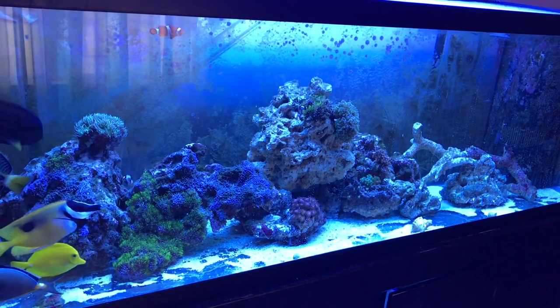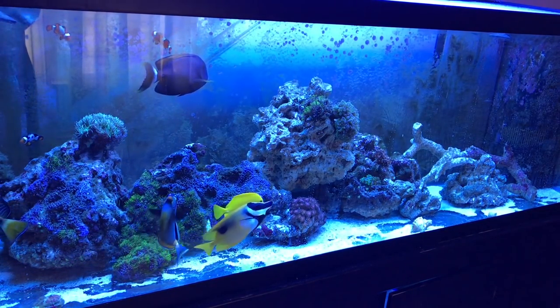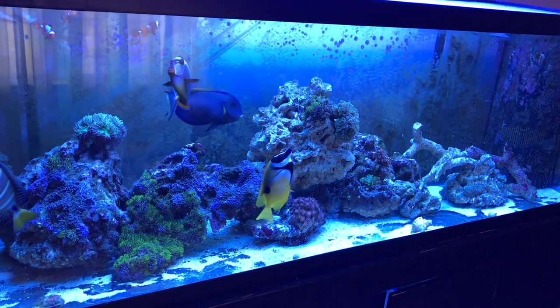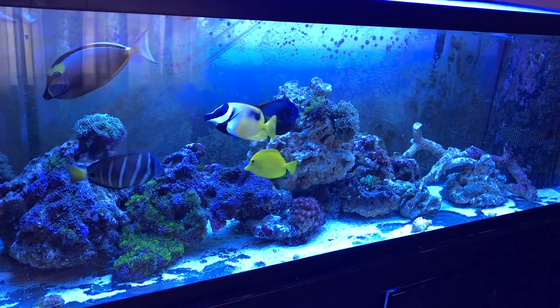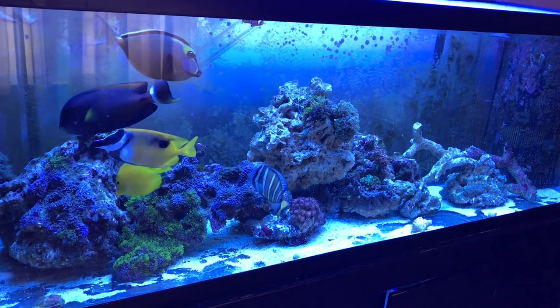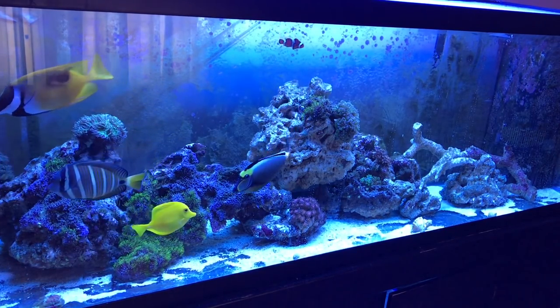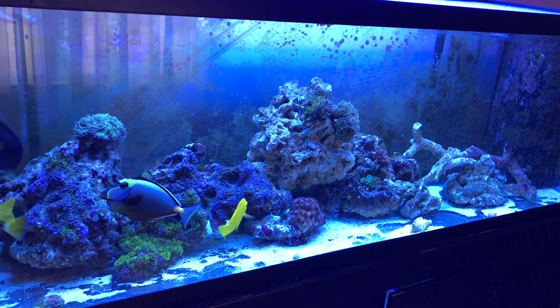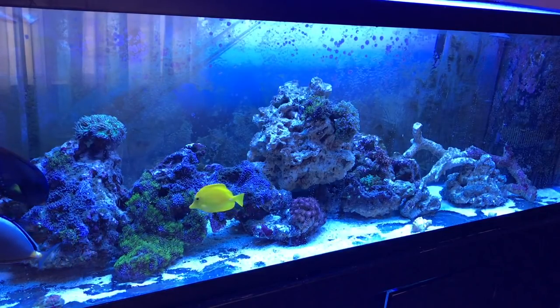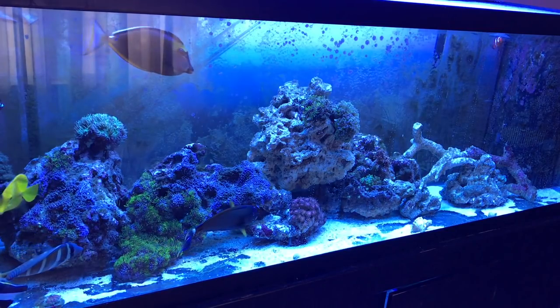This took me maybe three hours to remove the whole sand bed, and I did it over the course of two weeks spending about an hour each time. I think it takes about 30 minutes to remove a third of the sand bed. I just have some siphoning to do and basic rock-scaping left.